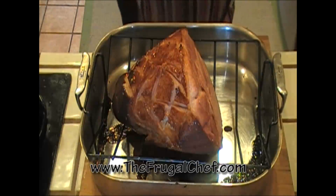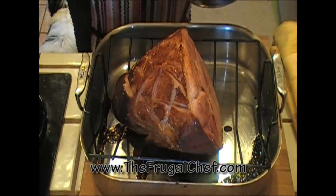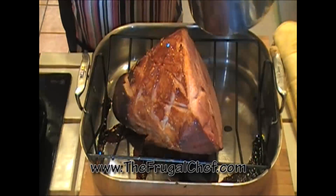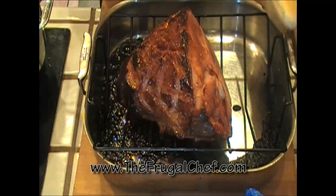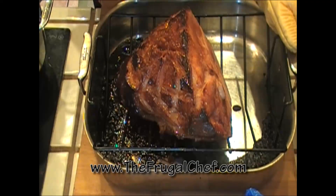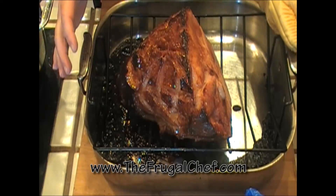This has been in the oven for about 30 minutes, so I want to go ahead and put a little more glaze on it. This glaze is nice and thick now that it cooled down. This smells really, really good. Another half hour went by — looking good. Now I'm gonna put one more coat of glaze on this and cover it with foil.